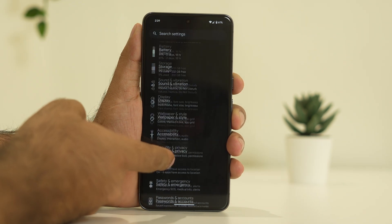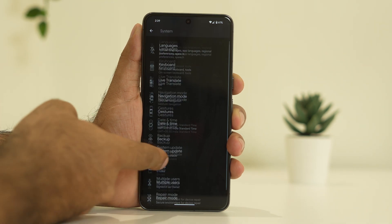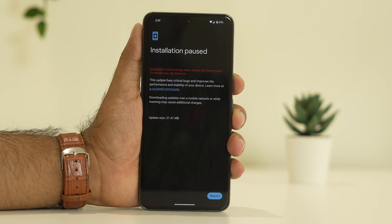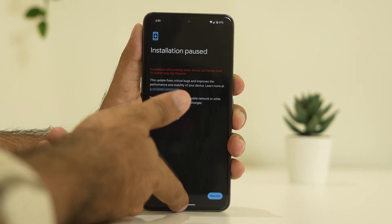Keep scrolling down and navigate to System. From here, scroll down and navigate to System Update. If you're getting any update — whether a small update or a primary update — make sure that you're on the latest version of the software update.